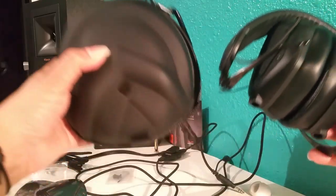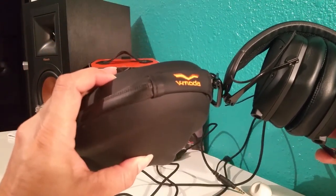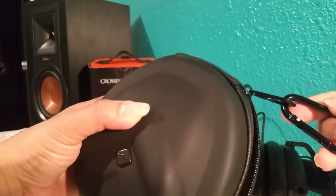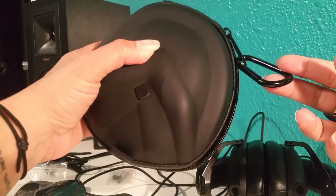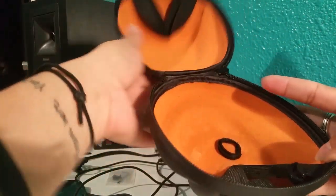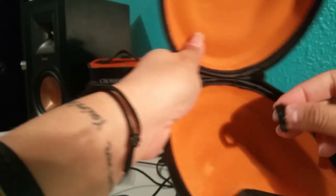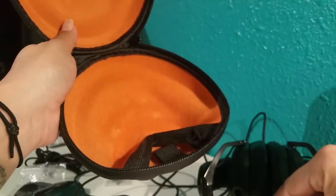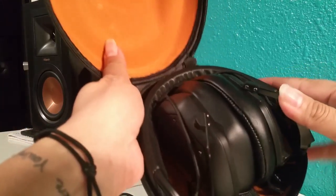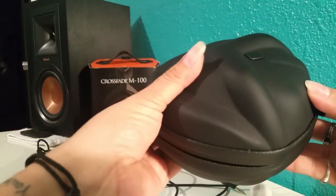This is the case that they came with right here. As you can tell, it comes with a little clip here that you can hook on your backpack, your belt loop, or wherever else you like to store things. There's also a little piece that wraps around wires — it clamps down like that and fits super snug and nicely in here.